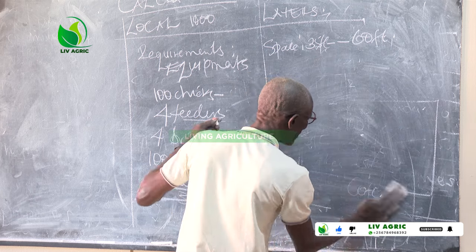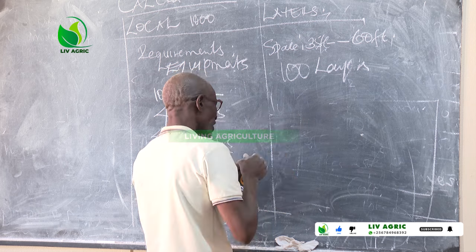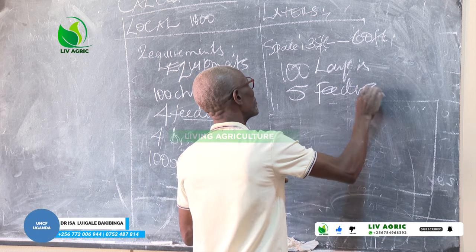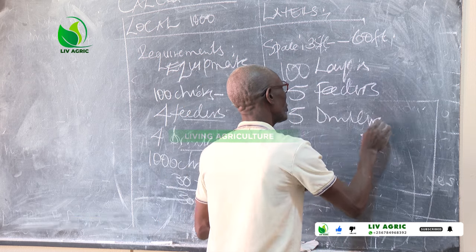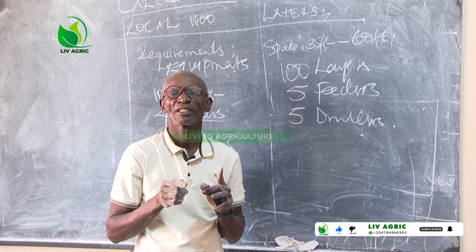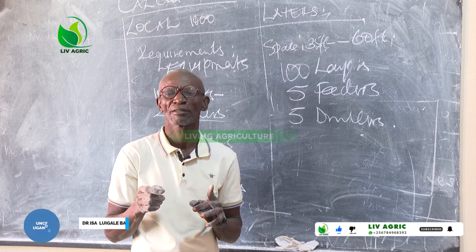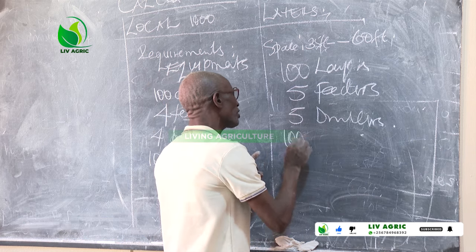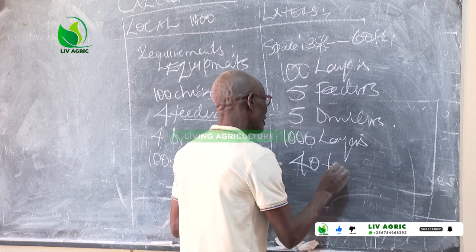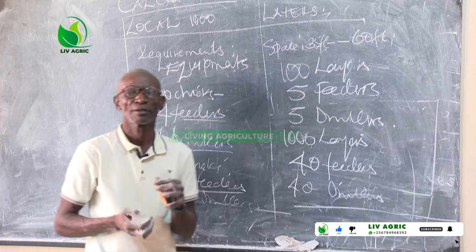For the commercial layers, 100 layers requires 5 feeders and 5 drinkers. Why? Because every one feeder feeds only 15 to 20 chicks. So if we have 1,000 layers, it will require approximately 50 feeders and 50 drinkers. You can see the difference — layers eat much more compared to locals.